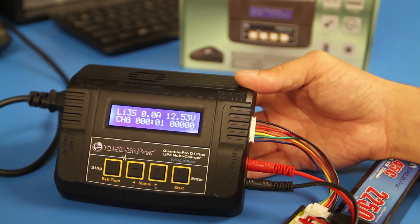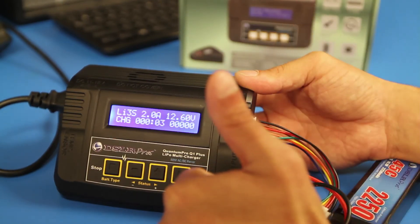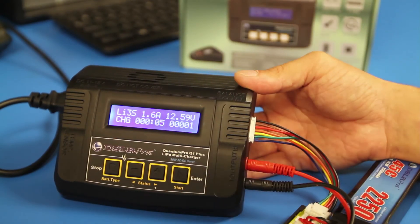When charging is complete, the charger will peak and the display will read 'Full' in the top left corner. Press the Stop button to end the charging cycle.